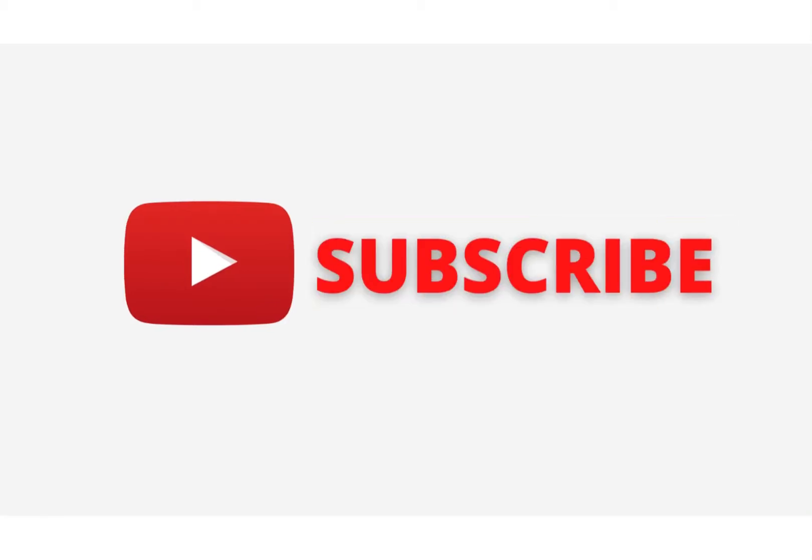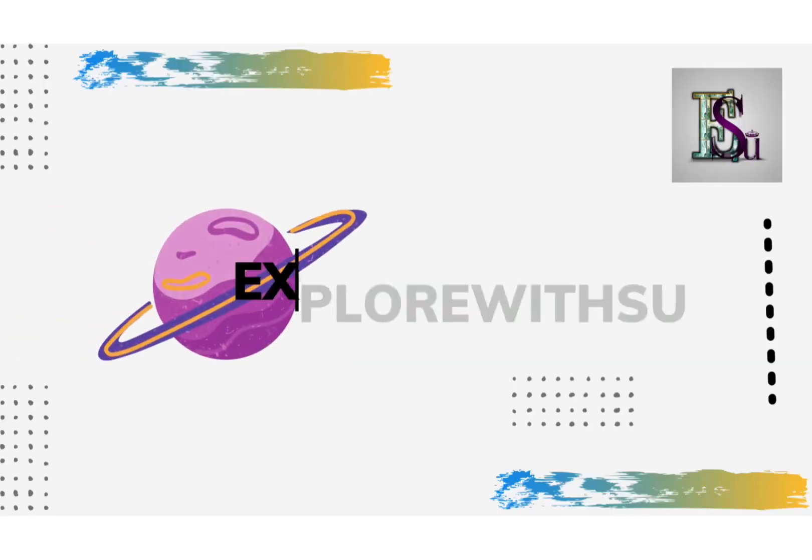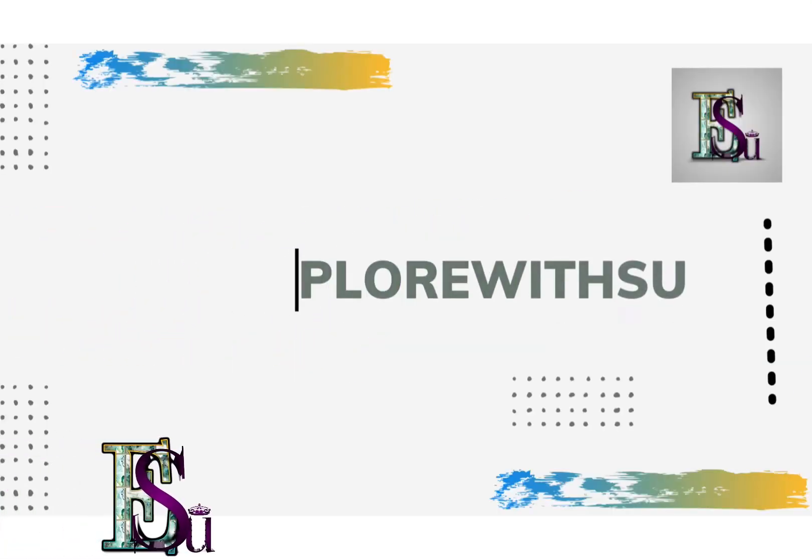In this video I'm going to share with you how to make a simple subscribe button and notification bell. Stay tuned to see how I make it — all you need is a Canva app and your editing app.